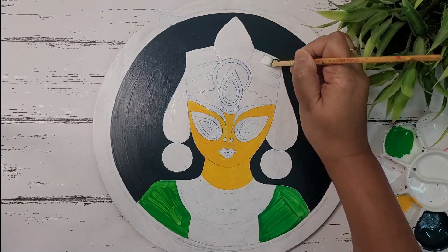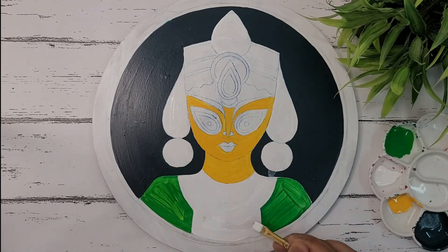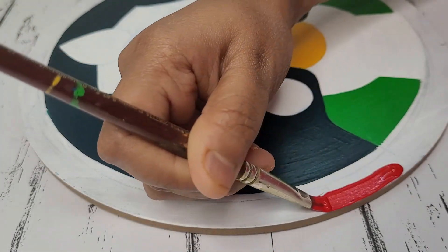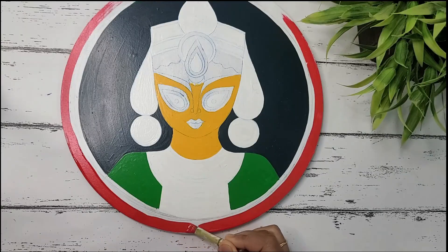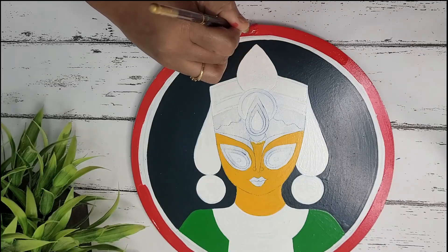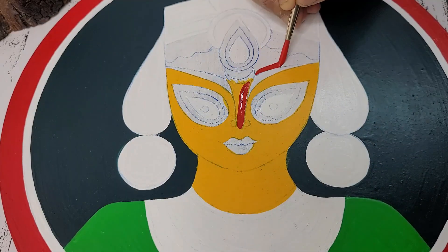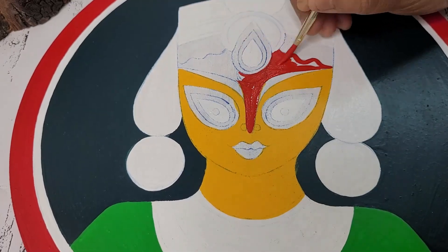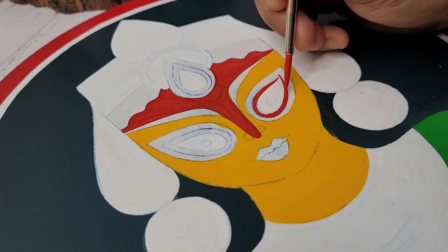I'm applying white color as a base coat on these areas. Applying crimson on the border part. Putting white color in the space between, and covering the nose and forehead area with red color — here I'm using cadmium red.